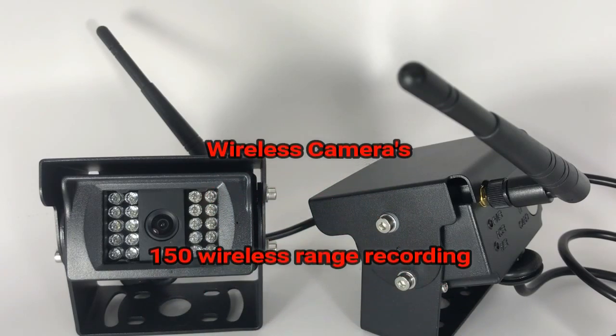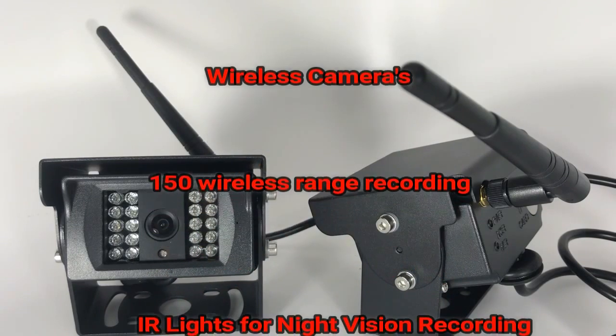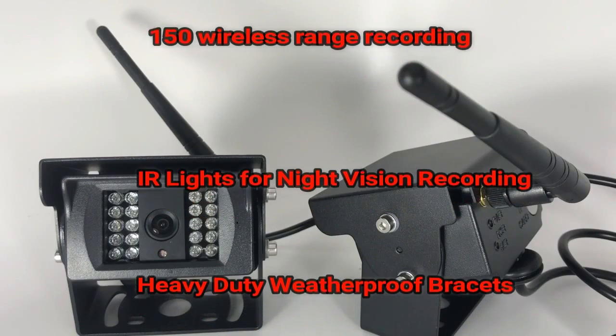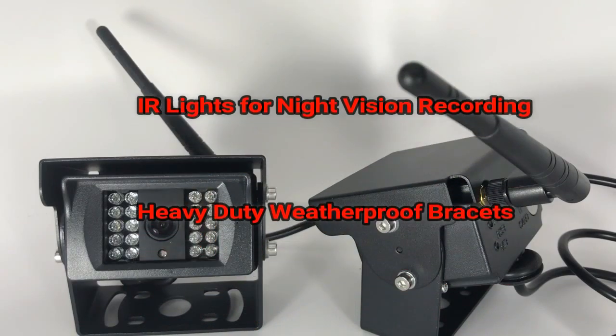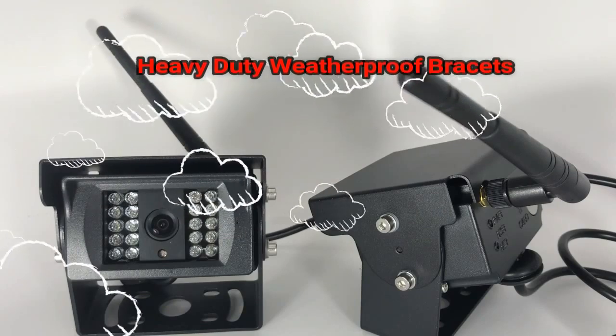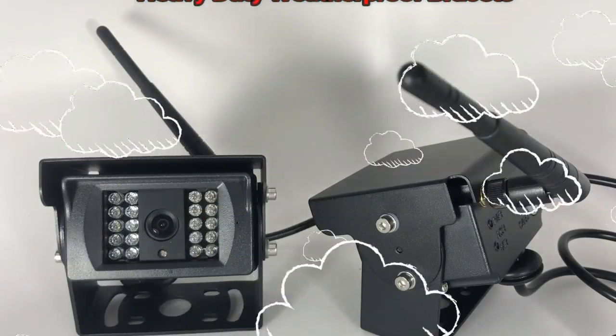What really sets this camera system apart from all others is our biggest feature of the wireless cameras. The antennas on each camera allow for 150 feet of wireless range recording. You'll also see 20 infrared lights that give you great night vision, and lastly, our heavy duty waterproof design camera bracket.